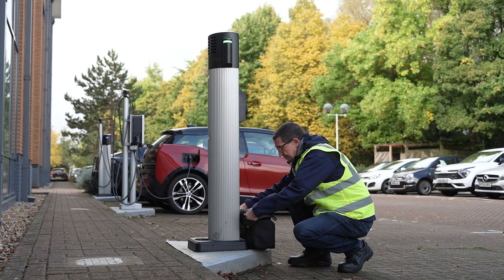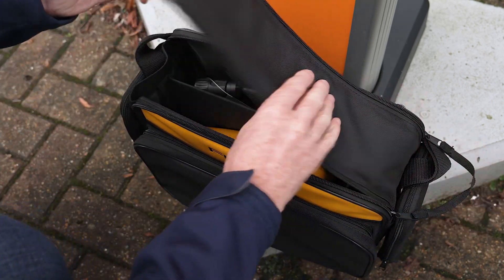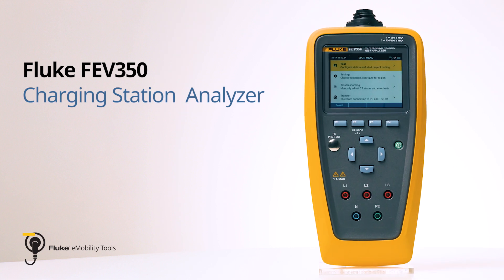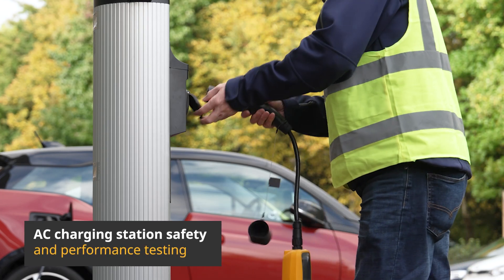As the world shifts towards electric vehicles, maintaining efficient and safe charging stations is crucial. The Fluke FEV350 EV Charging Station Analyzer is your advanced all-in-one solution for EV charging station safety and performance testing.